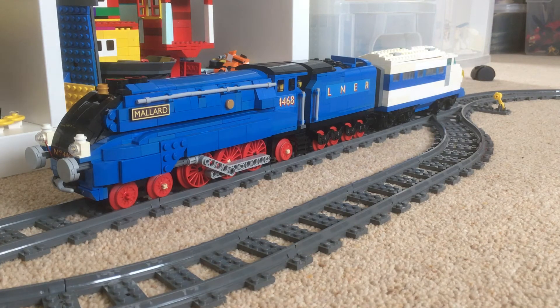So I thought, let's have a go with the train motor I've got in the bullet train that we've built over the weekend and see what difference that makes. So here we go.